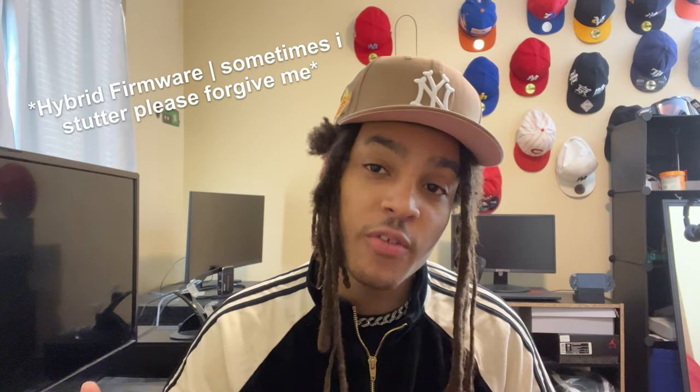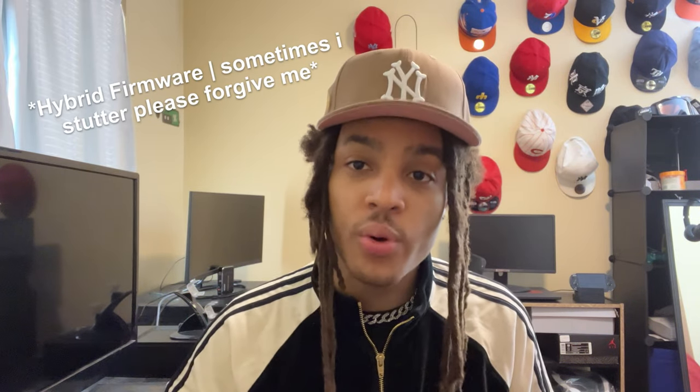What's up everyone, my name is Nagasol, and welcome back to the channel. As you can tell, today we're going to be going ahead and updating our PlayStation 3s to the latest version of HFW, which is called Hybrid Firmware, version 4.89.